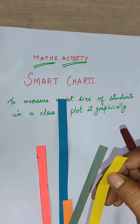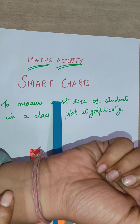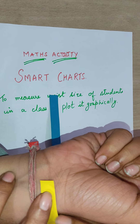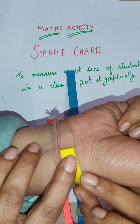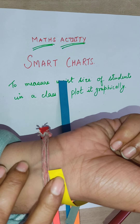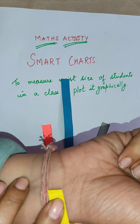What you all have to do is take strips and find the length of the wrist of your friend. For measuring the wrist length, you will take a paper strip and put it around the wrist of your friend.